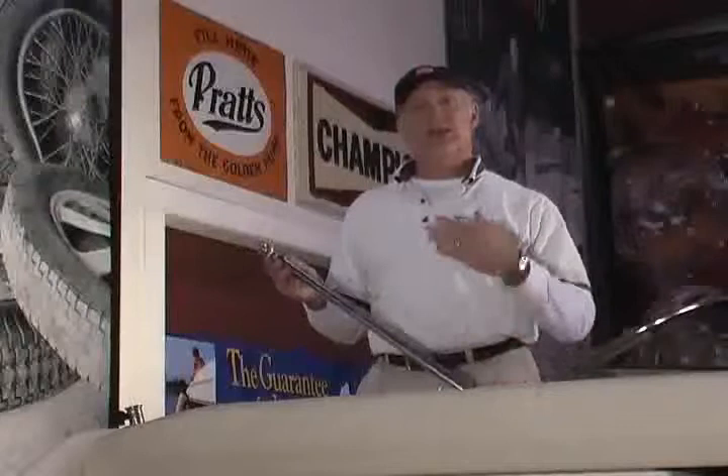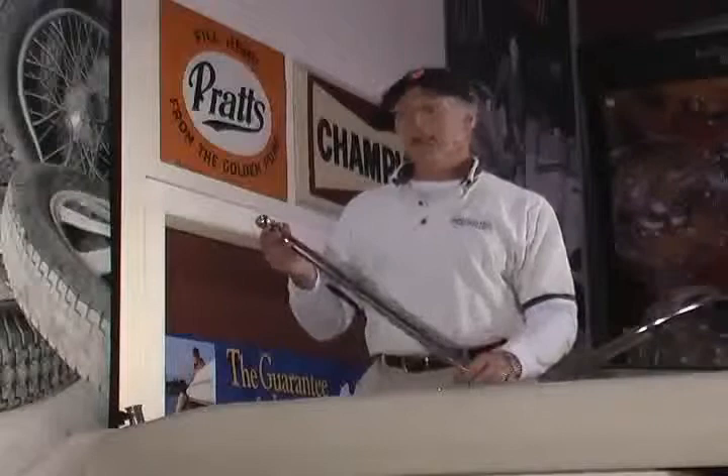Hi, I'd like to show you our new stainless steel flag poles. We offer these in a variety of sizes from lengths of 18 inches up to 48 inches, made of 304 stainless.